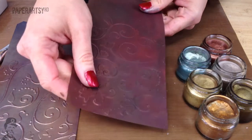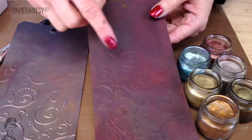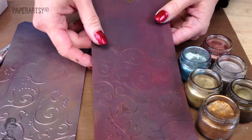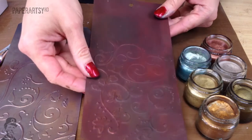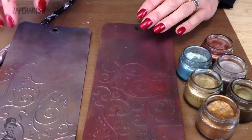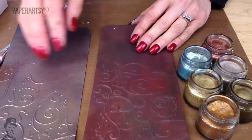So what you want to do is start by base coating your tag with some really dark colours. On this one I've used Chocolate Pudding, Blood Orange and French Roast. So I've got different layers of warm dark shades coming through here. You can use black, squid ink, any of those sorts of colours - it all just gives it a nice base on which to start.